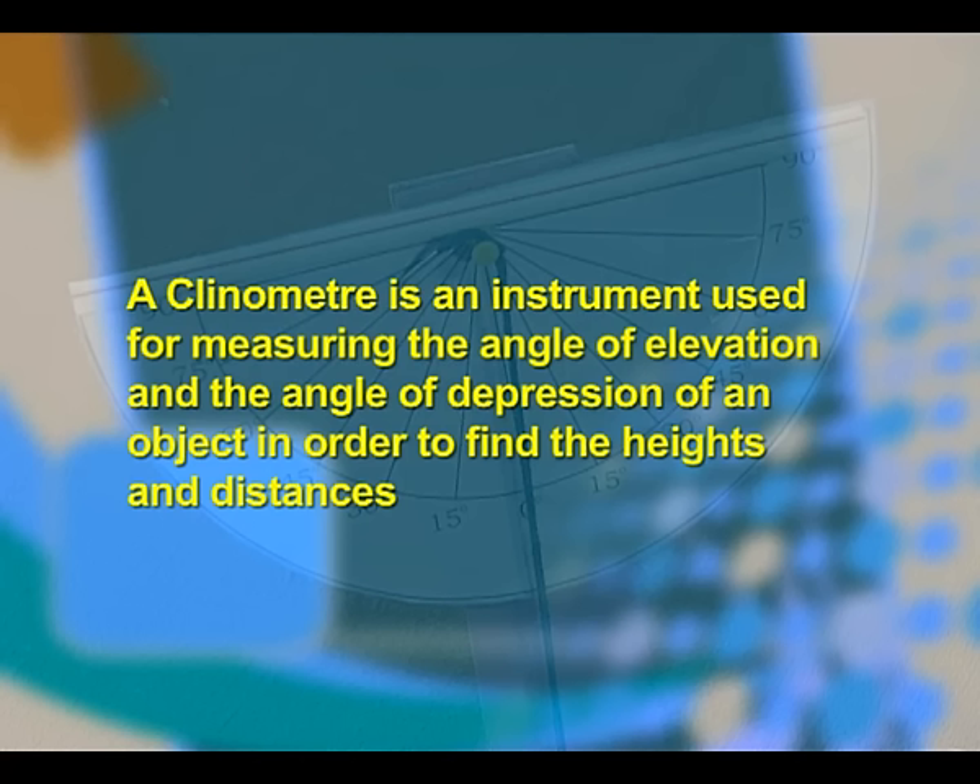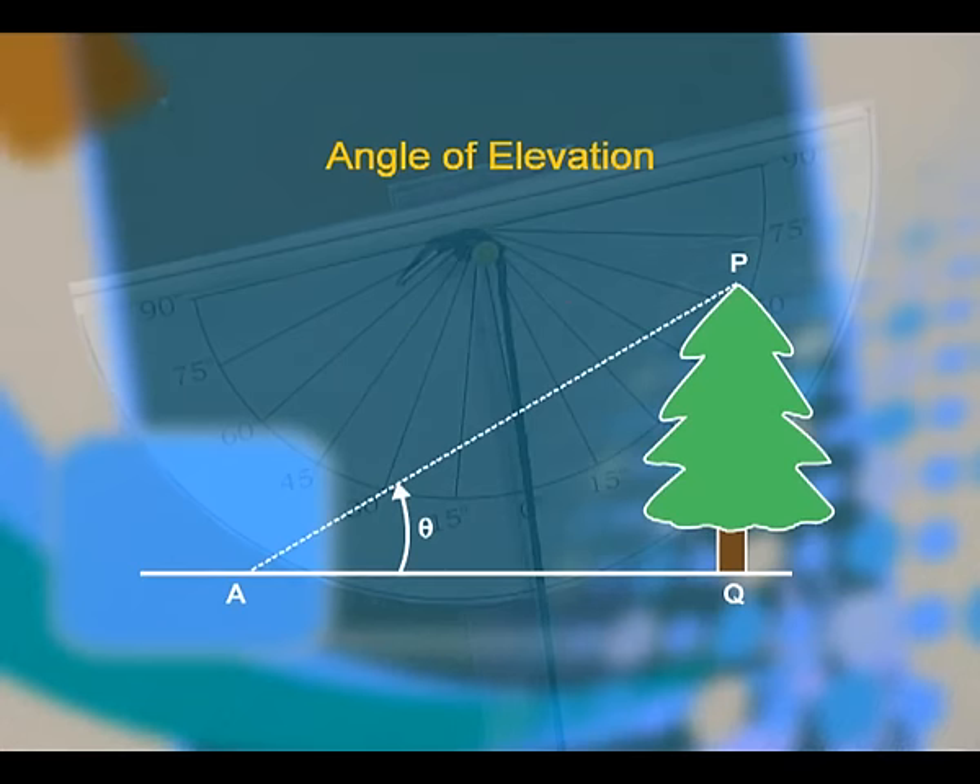A clinometer is an instrument used for measuring the angle of elevation and angle of depression of an object in order to find the height and distances. The angle of elevation of an object is the angle between the horizontal and the line of sight of an object if the object is above the horizontal.